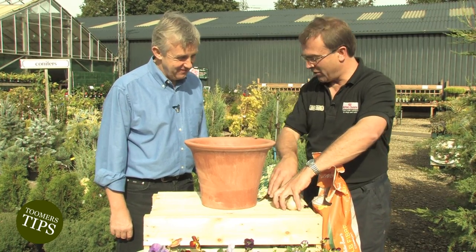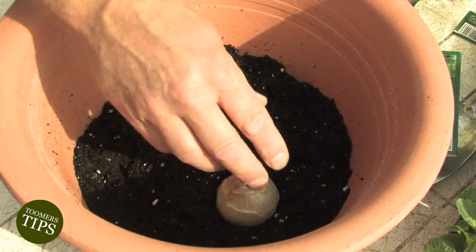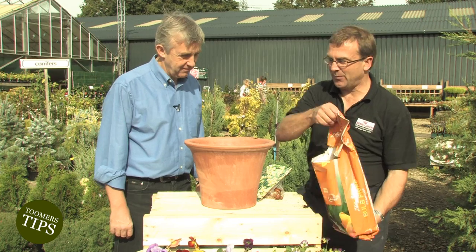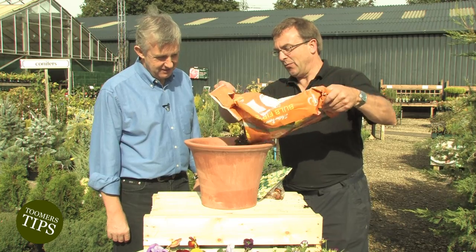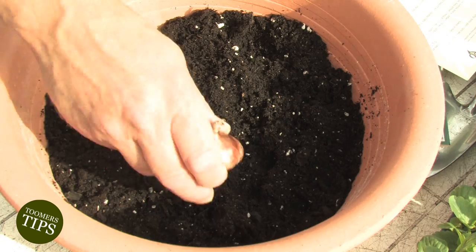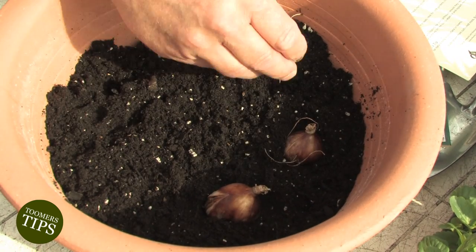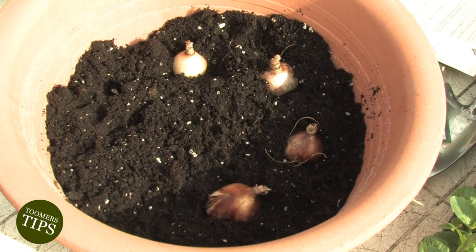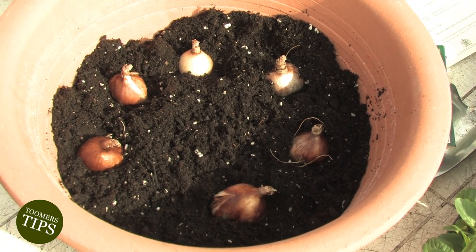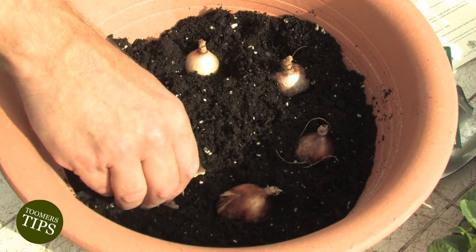Then we're going to have some nice colour here. We've got a nice dark colour to start, and then we're going to go with some white hyacinths. On top of that we'll do another layer of compost, then we're going to go for some nice specie dwarf narcissus. So we've got three nice colours coming up. And will they come up at different times? Yes they will, so you've got a continuation right the way through the spring and a really good show out of these.